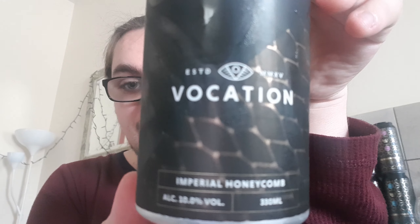Good evening and welcome back to another beer review. I'm Ben the Beer Lad and today I'm going to be doing Vocation — this is their new Imperial Honeycomb at 10%.